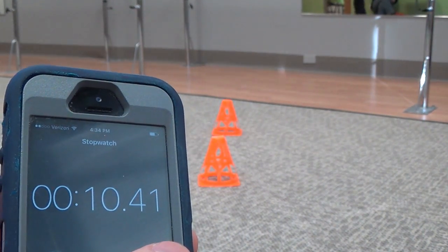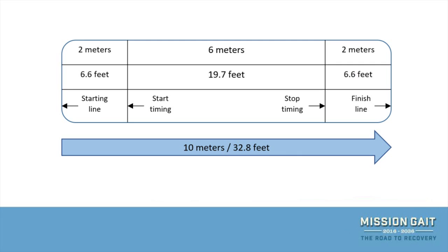Next you will need a stopwatch or a phone with a stopwatch feature. This will be used to measure the time it takes the patient to complete the central 6 meters of the 10-meter distance. The 2 meters on either side are not timed and are intended for acceleration and deceleration.